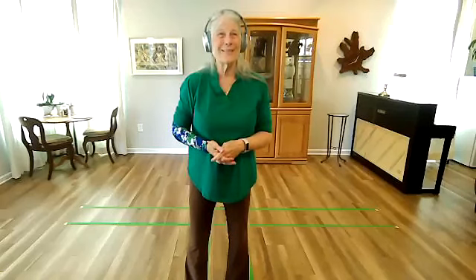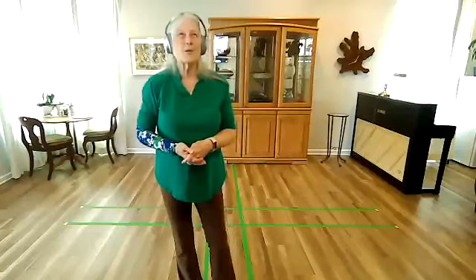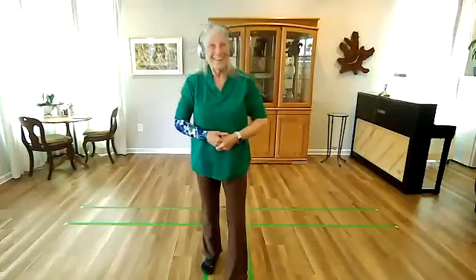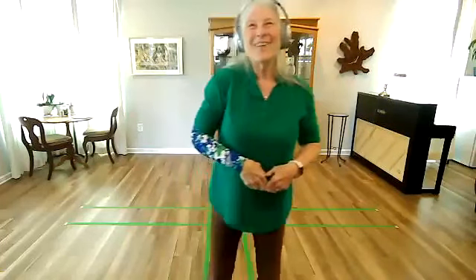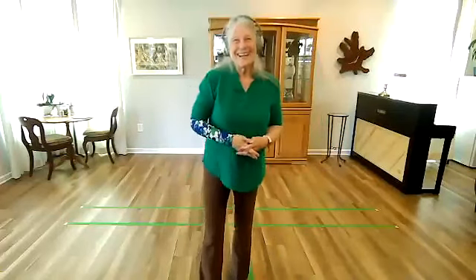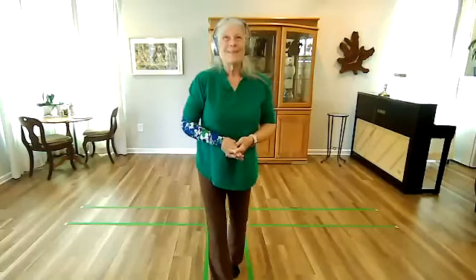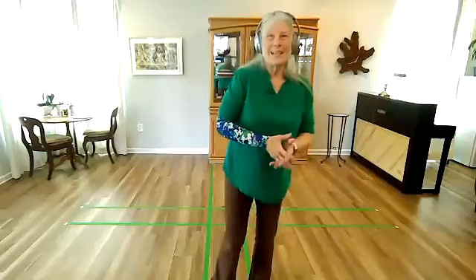Any questions about any of those movements? We're going to review last week's movement. Is there anything in particular about last week's movement that is needing practice or explanation? I can't get my feet in the right place — into a corner position, and it's just about impossible to do.